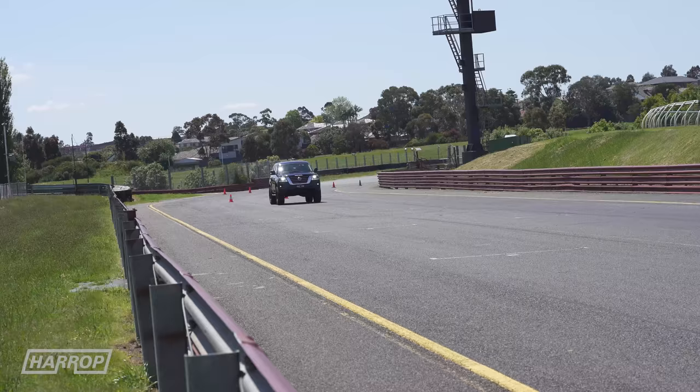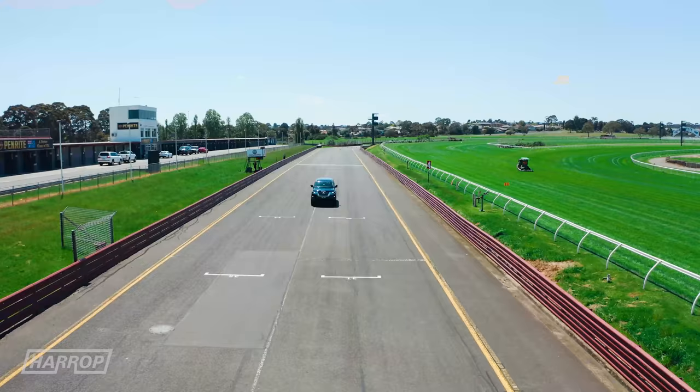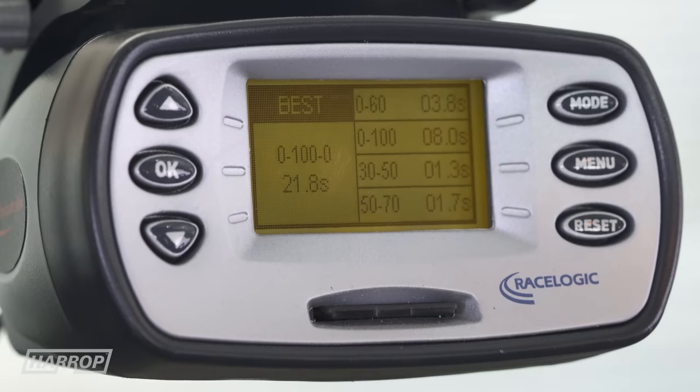Matt's Y62 being stock, 400 horsepower and 413 foot-pounds, and on 35s with a 2-inch lift, it does the dash in 8 seconds flat.